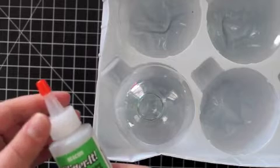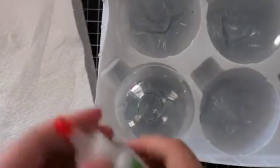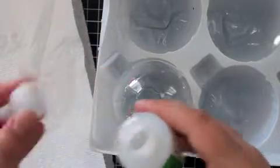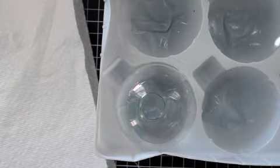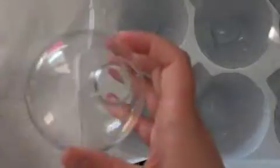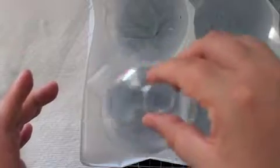Once you have your ornament clean and dry, take some of your adhesive and have a paper towel handy. Just take the top right off your bottle — don't even worry about the squirter part — and dump a good couple of tablespoons in there. I got a little bit down the outside so I'm just going to wipe that off. I apologize if things get a little blurry — my camera does not auto focus while filming.